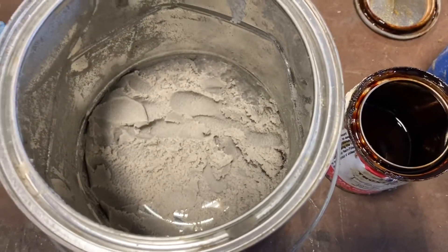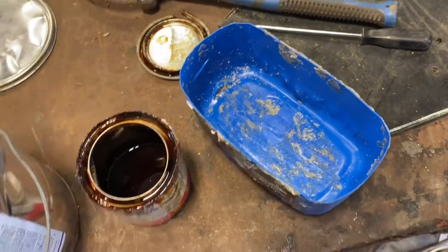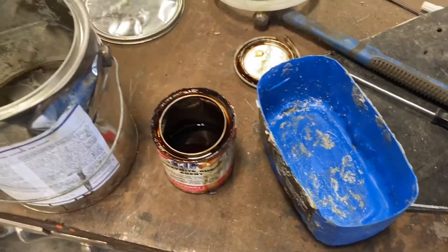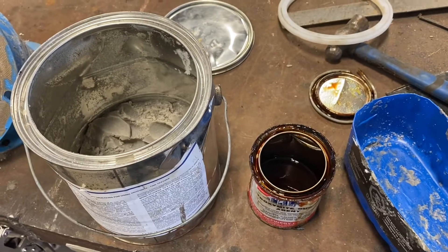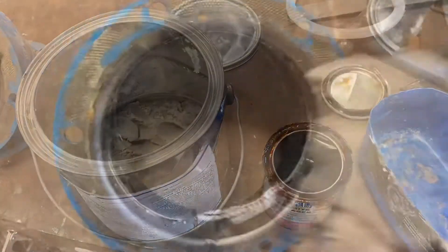Here's what the Troxamite looks like before it's mixed. I've got a little container I was using the other day, so I'll keep using that and mix it up and show you what it looks like when I go to apply it.